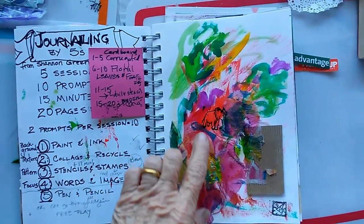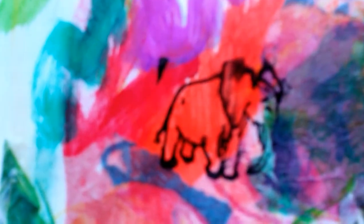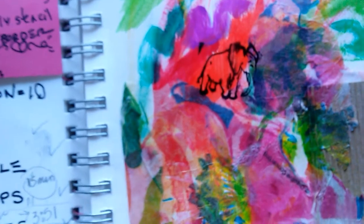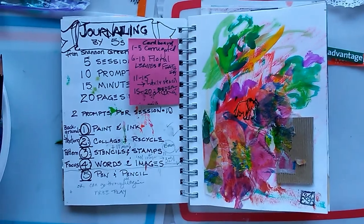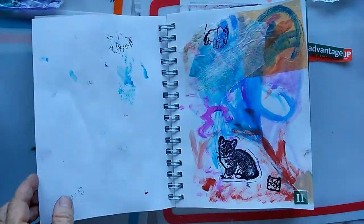I went through with stamps, and I wanted to use my little elephant here, which is the oldest stamp I have. I've had it since I was around seven, eight, or nine — pretty young. And a little clown stamp that I used a lot in college on lithographs. I wanted to use that all the way through as well as my little chop, so I went through using stamps.